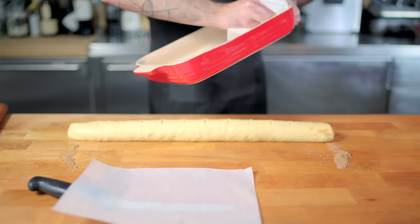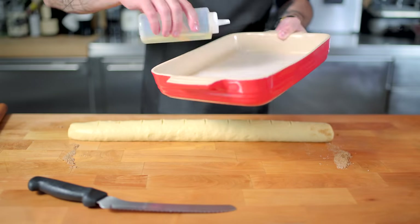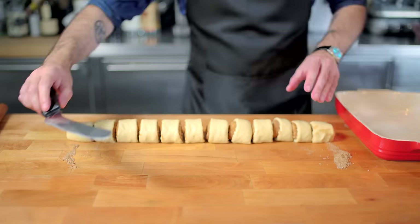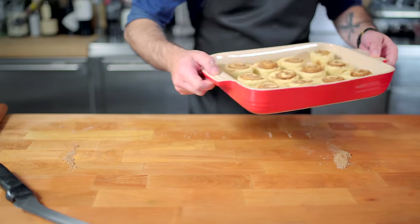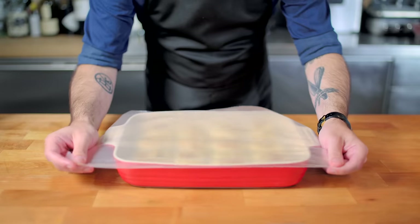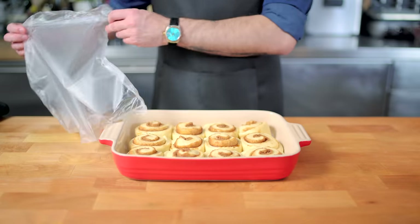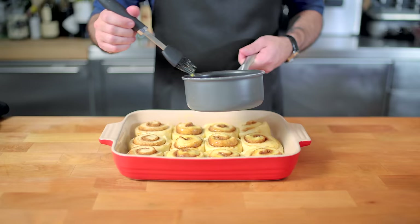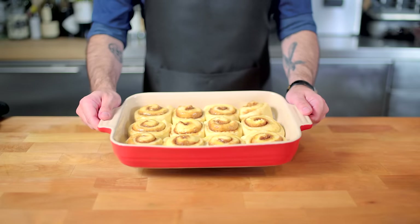So let us go back and right these wrongs. Let's start by oiling and parchment papering a larger baking dish that is going to more comfortably accommodate all 12 rolls. As you can see, they've got about a half inch of breathing room between them — that's exactly what we want. We're going to cover and proof for 70 to 90 minutes until they've grown by 50%. They've grown into each other a little bit, but that's okay — they're not forcing each other out of the casserole like last time.